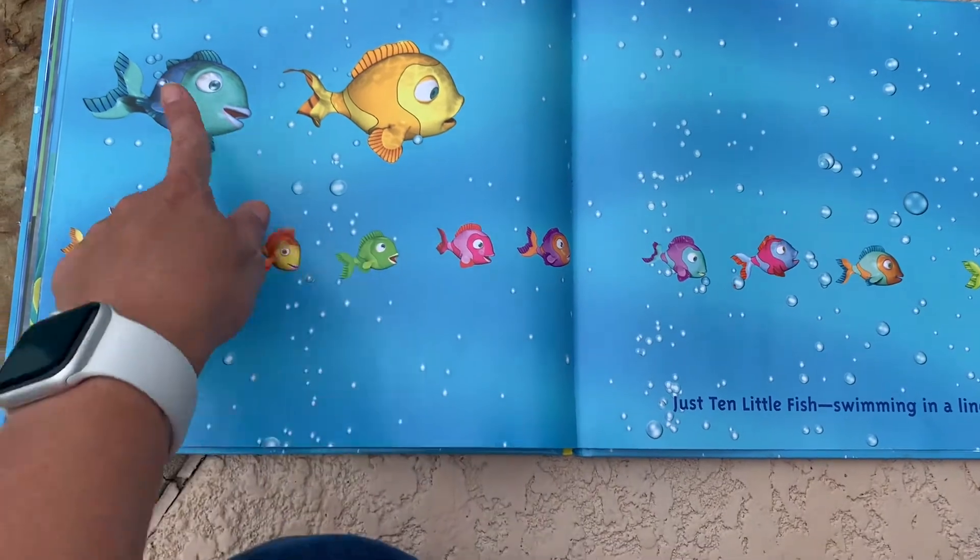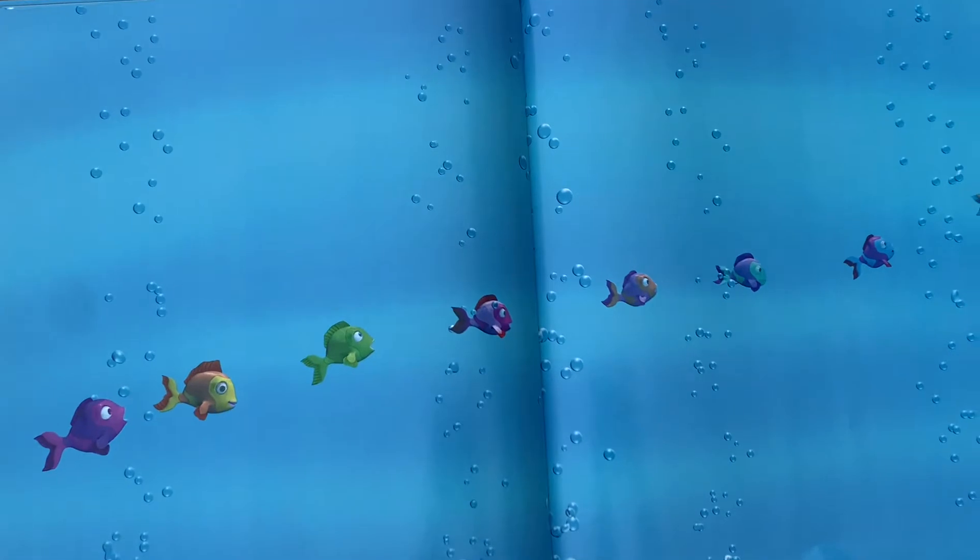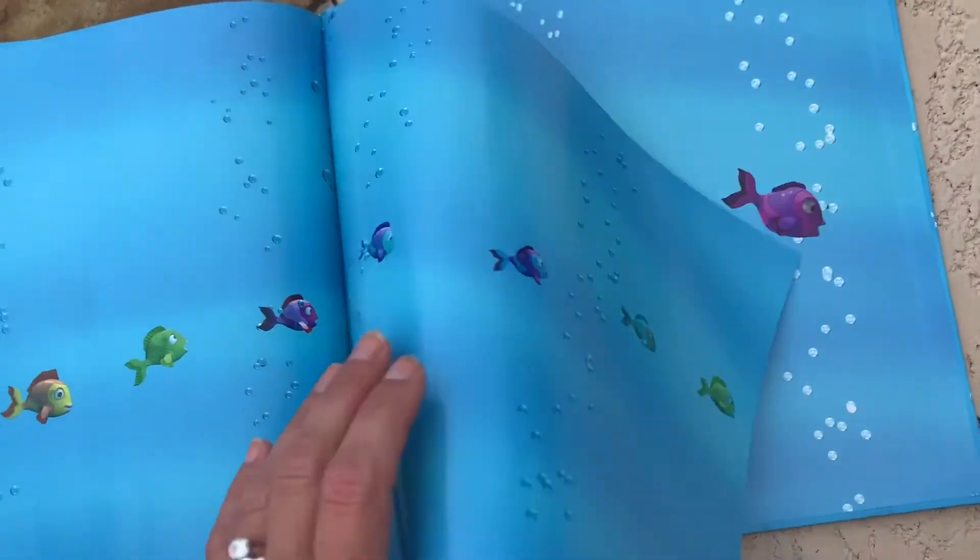And then mommy and daddy make eleven, twelve. And off they go. All right.